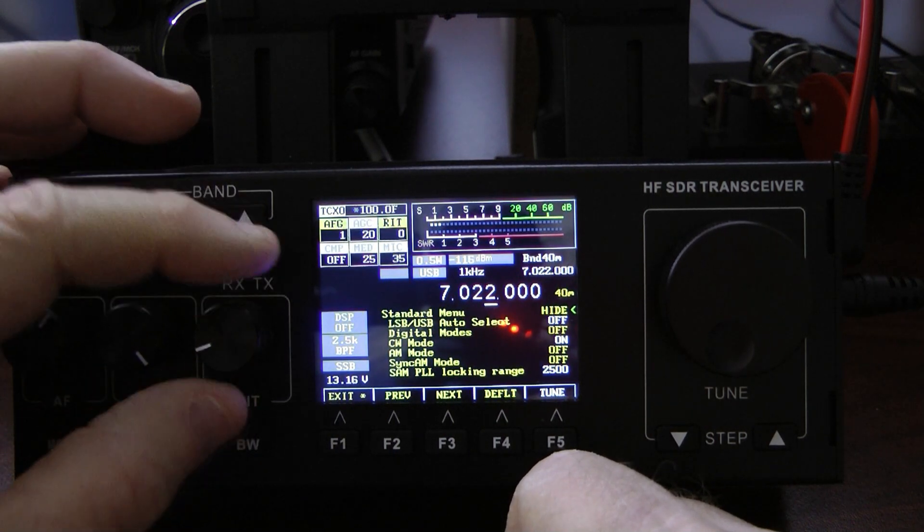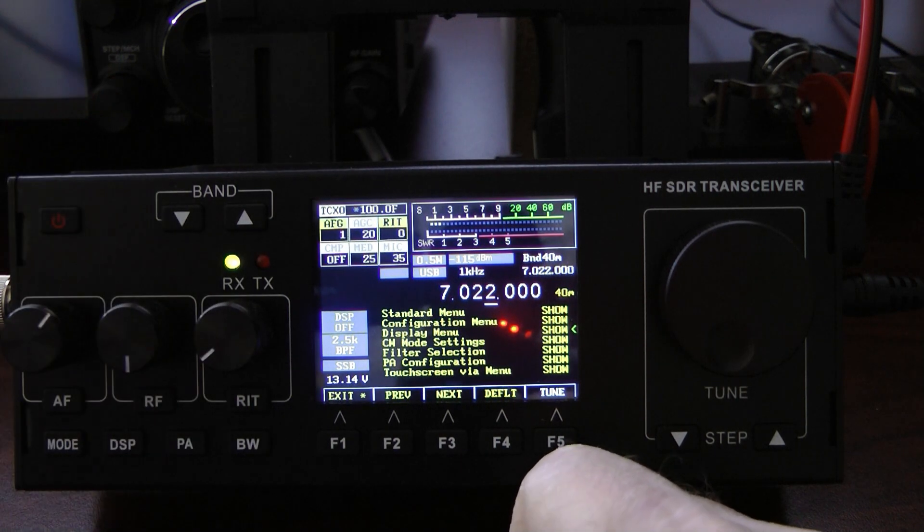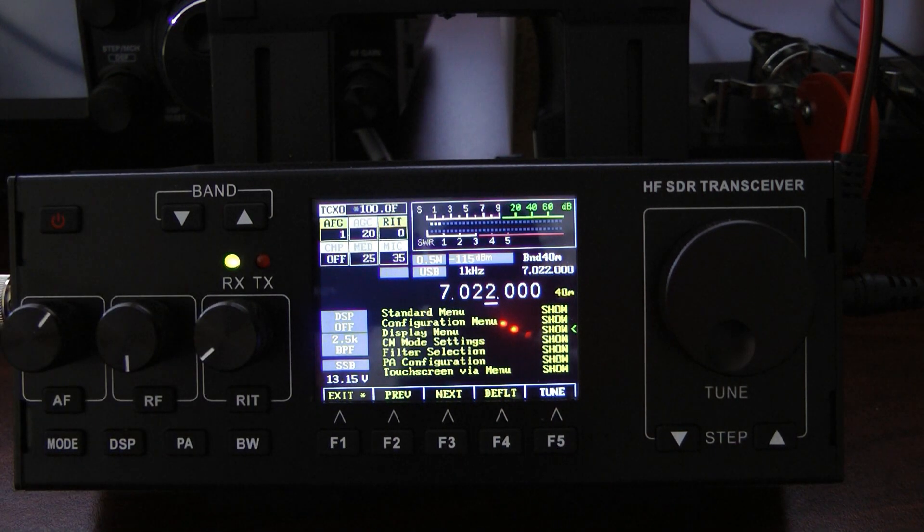The next thing you need to make sure you do with this radio — and I cannot overemphasize this point — is set the PA bias. If you do not get the PA bias set properly, this little radio will overheat. It's actually fairly simple to set. Make sure you have a dummy load connected in line.